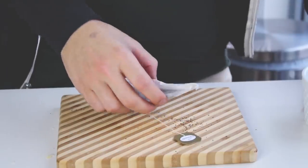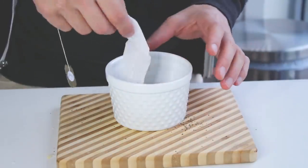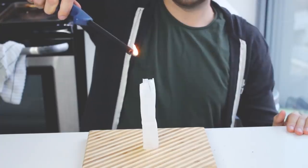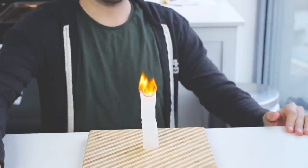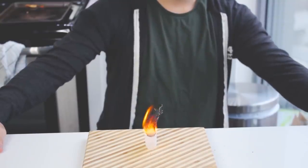Next up: how to make teabag rockets. All you need is a teabag, a lighter, and a plate. Take the teabag and empty all the tea leaves out. Stack it up and light the top of it. The fire slowly burns to the bottom, and once it gets there it's actually gonna rise and start flying up to the ceiling — making a teabag rocket. Really cool. I suggest you watch the full video.